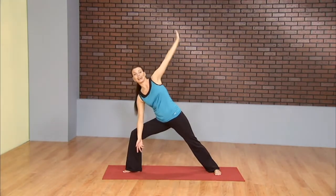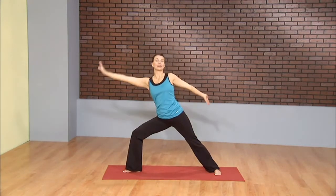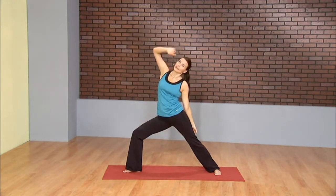From here, a little vinyasa. Inhale, reverse warrior. And exhale, extended side angle. Inhale, reverse. And exhale, extend.